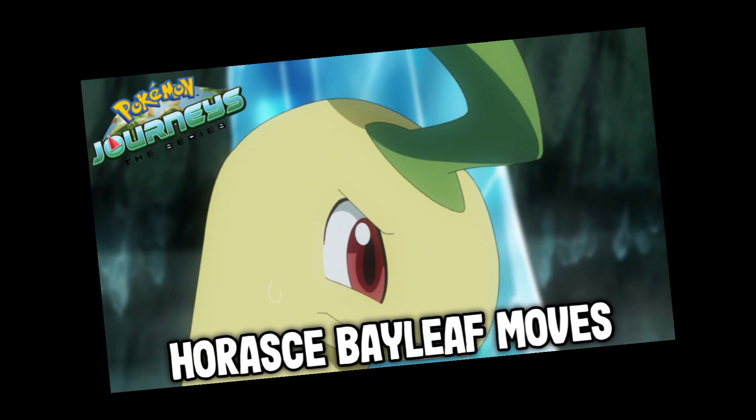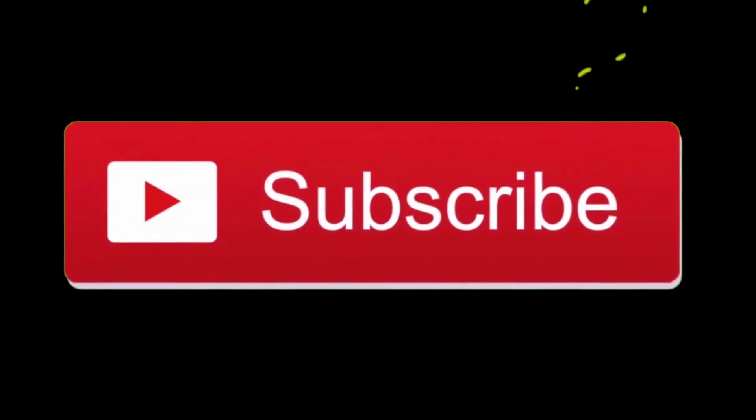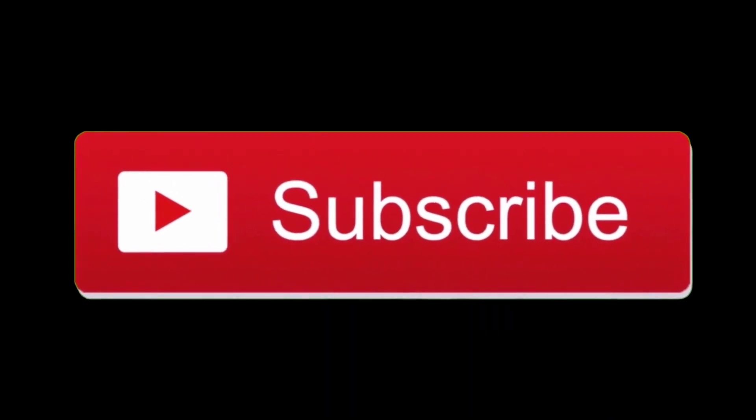Hello guys, welcome back to the channel. Today I'm back with another video. In this video I'm gonna show you guys horse bay leaf moves. But before we start, if you're new to this channel please consider subscribing, and if you like the video make sure you share this with your friends and like the video. Now without wasting any more time, let's start.